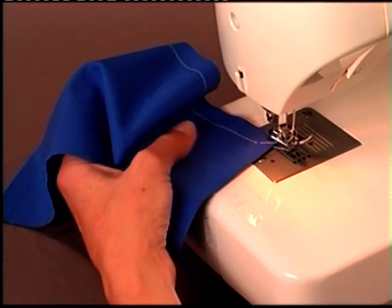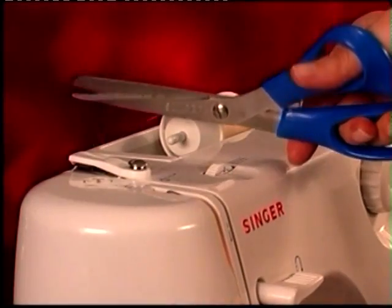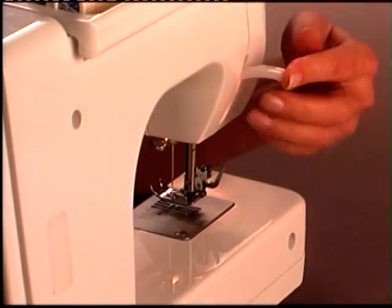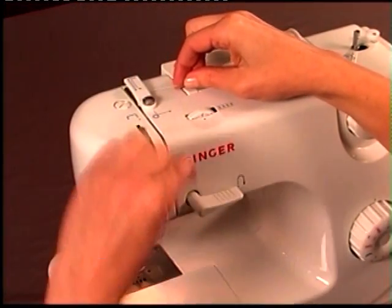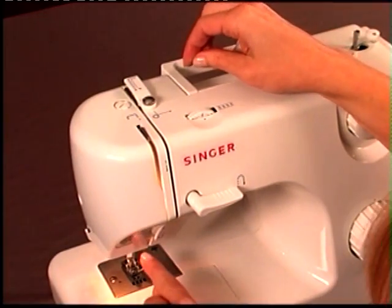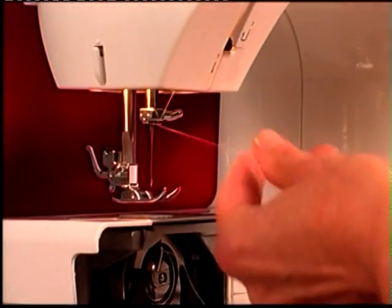Remove the fabric from the machine and try this simple test. Remove the thread completely from the machine. Be sure the presser foot lifter is in the up position. Re-thread the upper thread, leaving the needle unthreaded. Leave the presser foot up and then pull the upper thread toward you — it should pull freely.